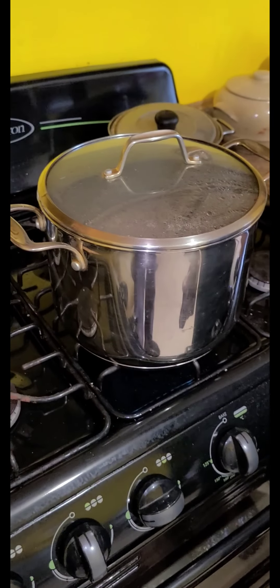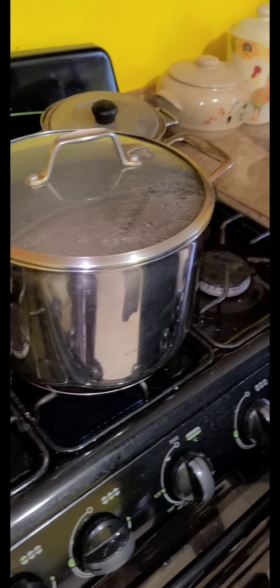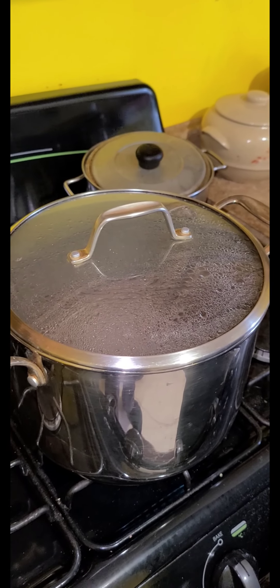Welcome to Tricia's Cooking with Tricia Homemade. Today we'll be making pineapple porridge.